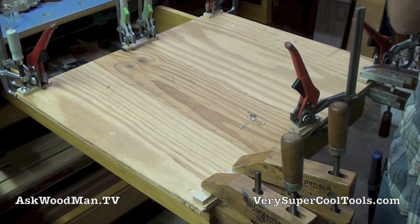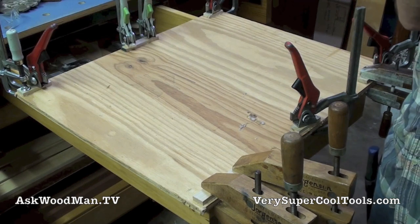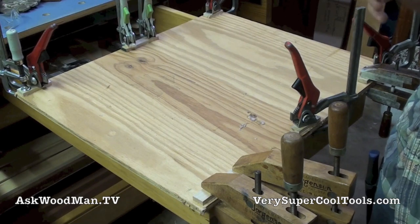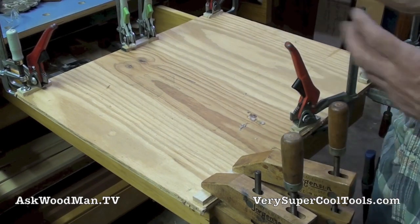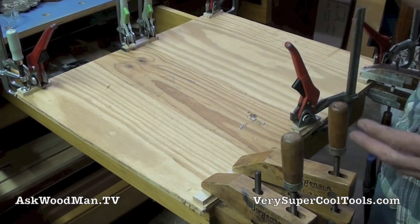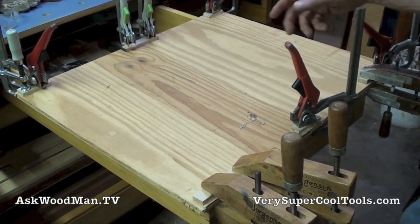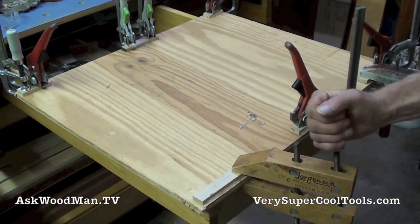I've been needing a new standing platform for either my table saw or my drill press because I kind of stand there for hours on end. A long time ago I bought some of those squishy mats, but I would always tear them up because I'm always rolling my big heavy machines around — I'd clip the corner and tear them. And they're also really expensive.